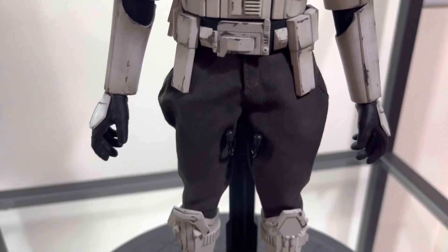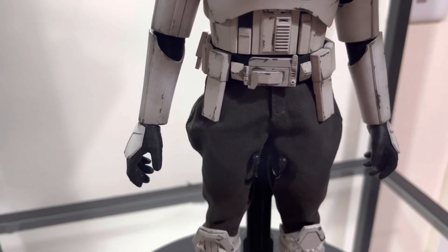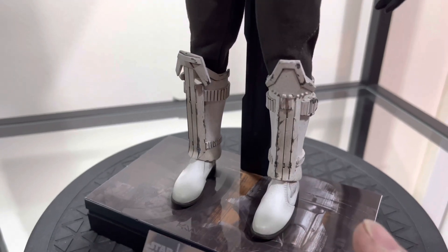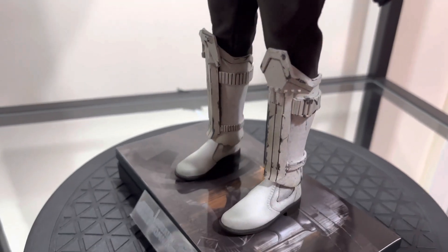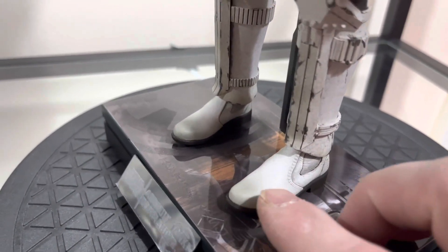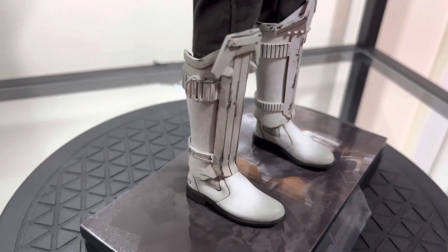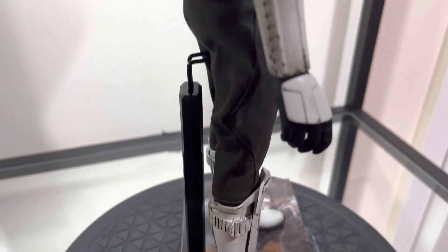Down to the trousers — the standard grey pants which the shore troopers wear as well. Then finally down to the boots. The front of the boot has some great weathering and detail there. Surprisingly, all the way down there's hardly any weathering on the boots, which is quite a weird thing, but regardless they still look pretty impressive. Split-cut boots so you can put him in some decent dynamic poses.